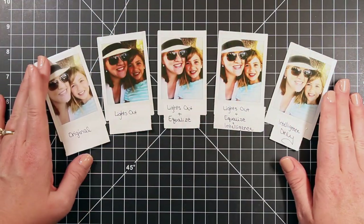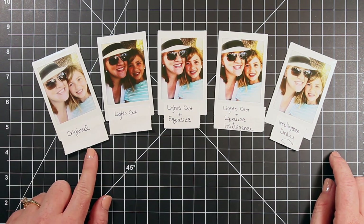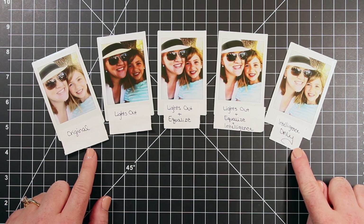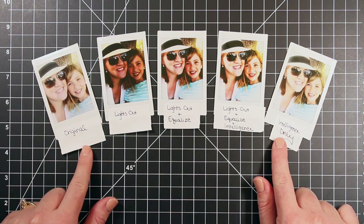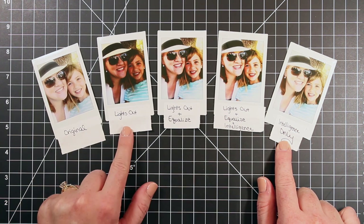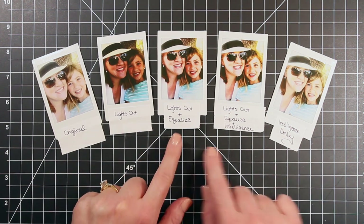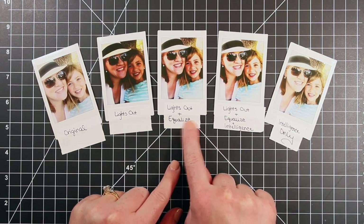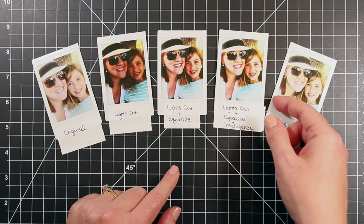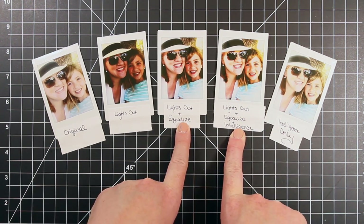So that's just how you reload the printer — it's very easy. Here are all the fully developed pictures I have printed. You can see the original on the far left, and the original with the Intelligence filter only on the far right — those are the two I got directly from the Instax app without going out of the app at all. The second one is the Lights Out filter. The third one is Lights Out and Equalize, both added in PicTapGo. And the fourth one is Lights Out, Equalize, and then the Intelligence filter added in the Instax app.